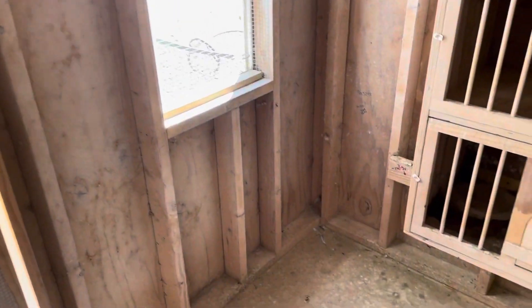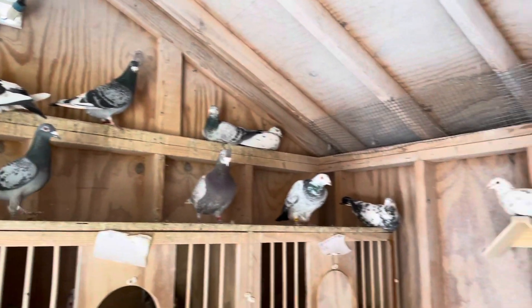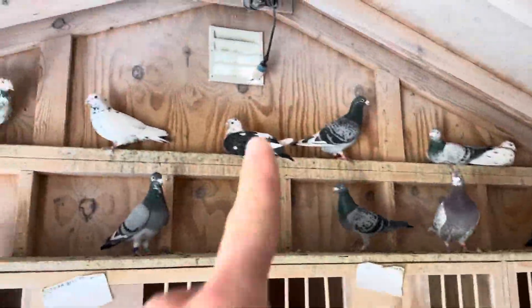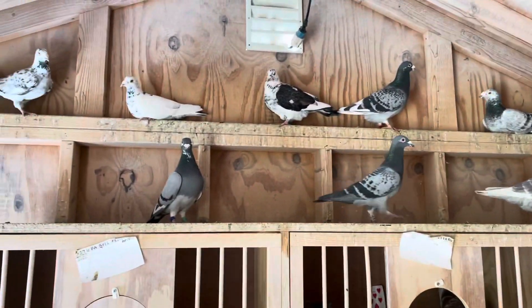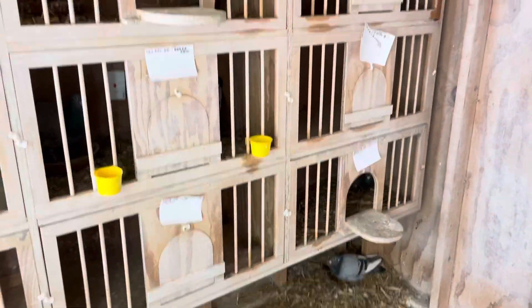I've owned pigeons for over 14 years and the biggest battle for me has always been all this dust. The most major component in keeping a dust-free loft is a well-ventilated loft, as most of you already know. But this loft isn't nearly as ventilated as my racing loft. I have windows that let air flow through, a vent up top, another one there, and screen doors — but I don't have open soffit panels over here, so this seems to be the dustiest of the two lofts.